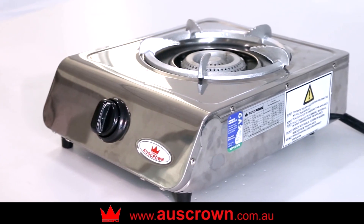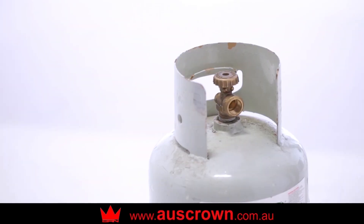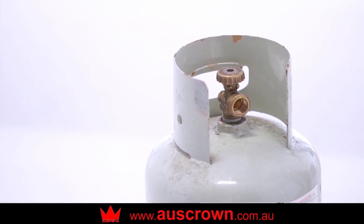The CK107LP must be sitting flat on a non-combustible level surface. Check your gas bottle's parts are clean and undamaged and have sufficient gas.